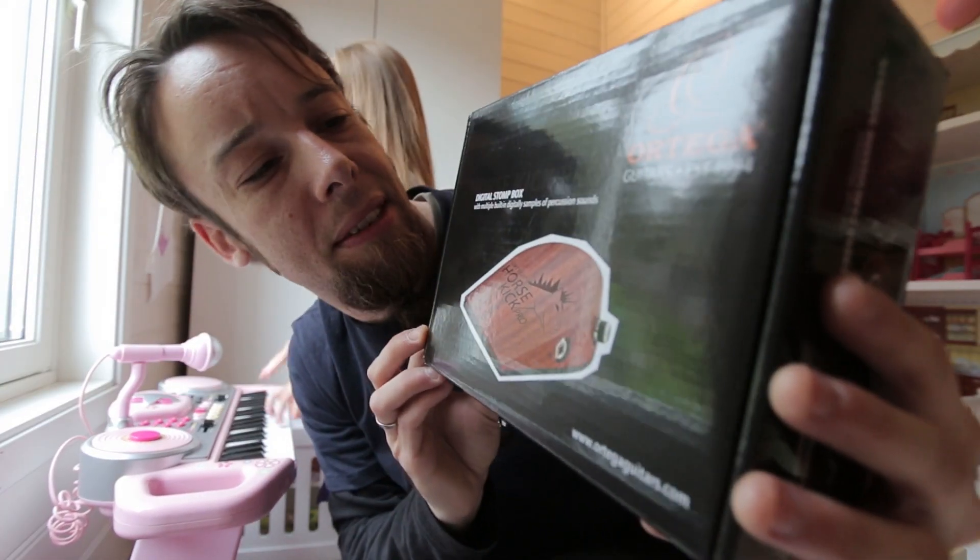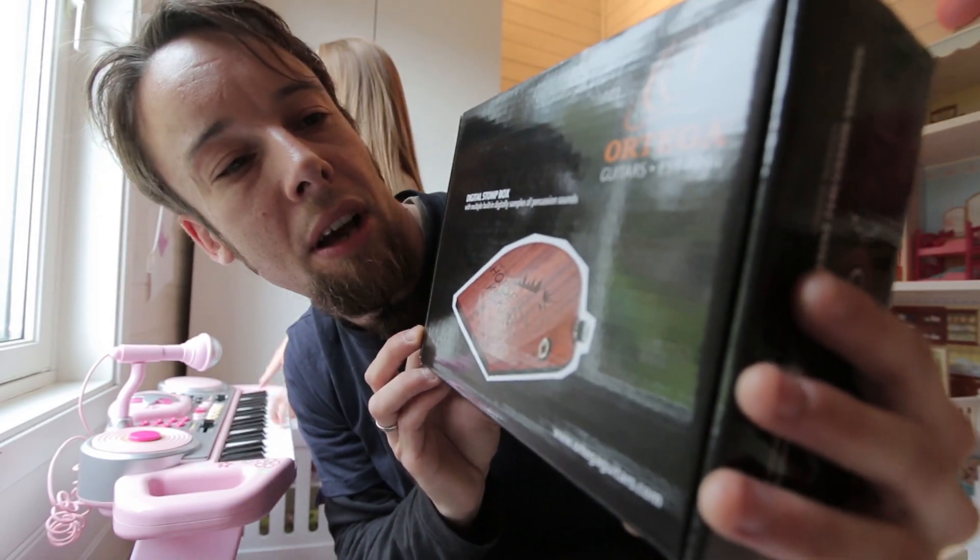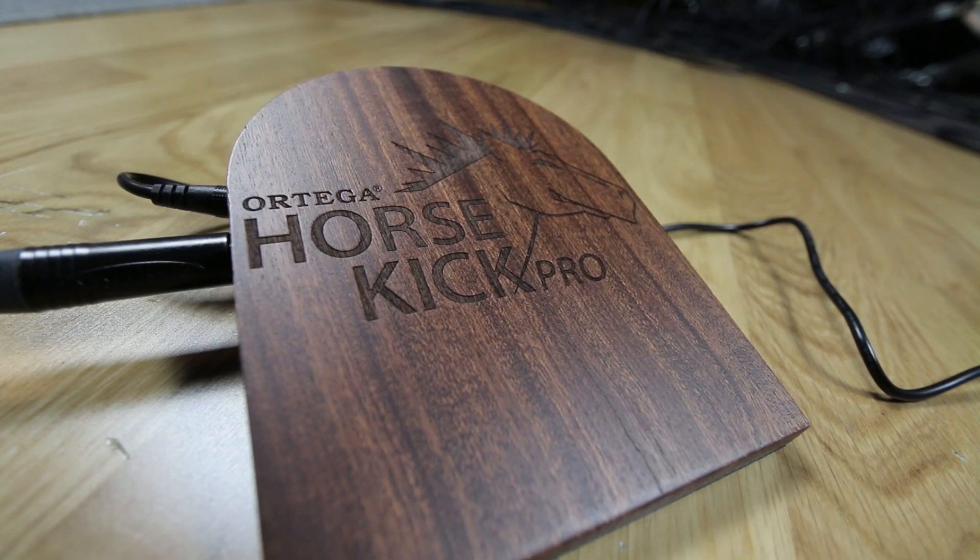They also sent this — the digital stomp box. Should be hours of fun right there.